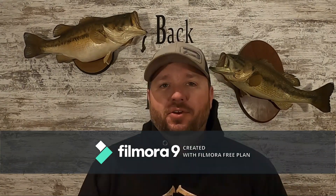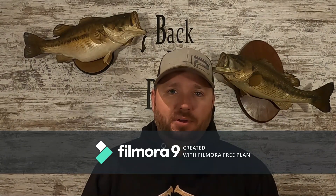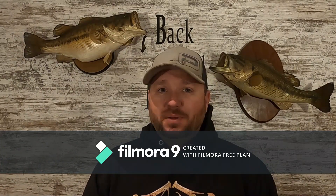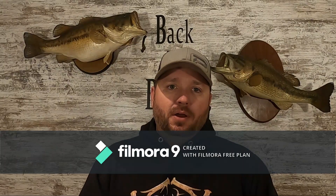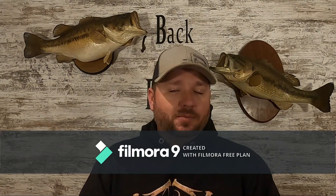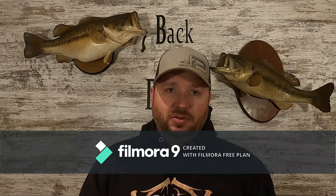Winter fishing can be tough — there are a lot of different things you can do, but on the same aspect there are a lot of things you can't do. Speed fishing is typically not one thing you want to do in the winter, but with crankbaits — iDo Tackle Bass came out with a video a couple weeks ago talking about crankbaiting through the winter.